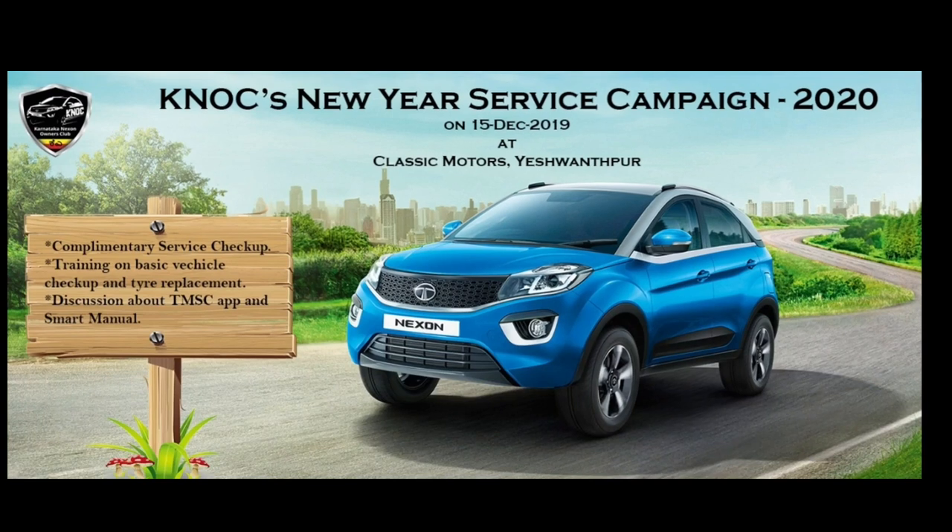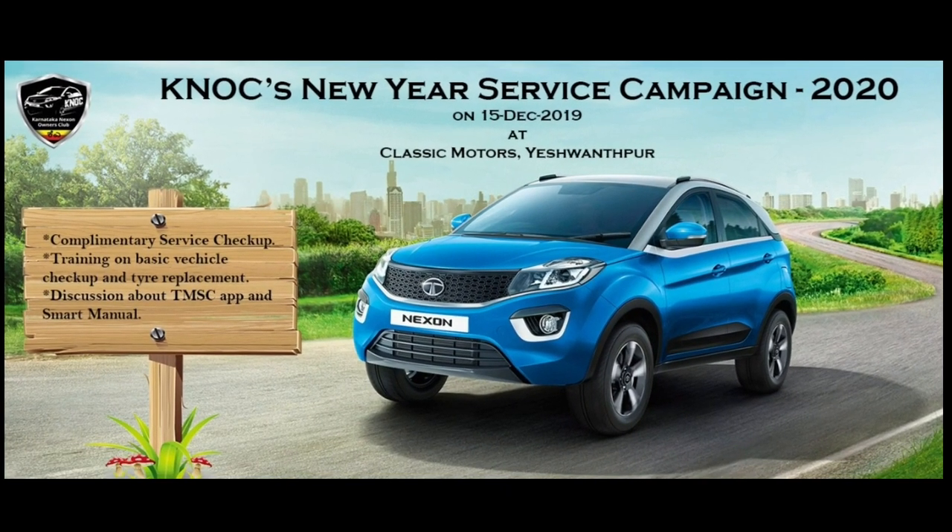If you have any complete information about this video, please don't forget to subscribe. The new year service campaign is arranged on December 15.